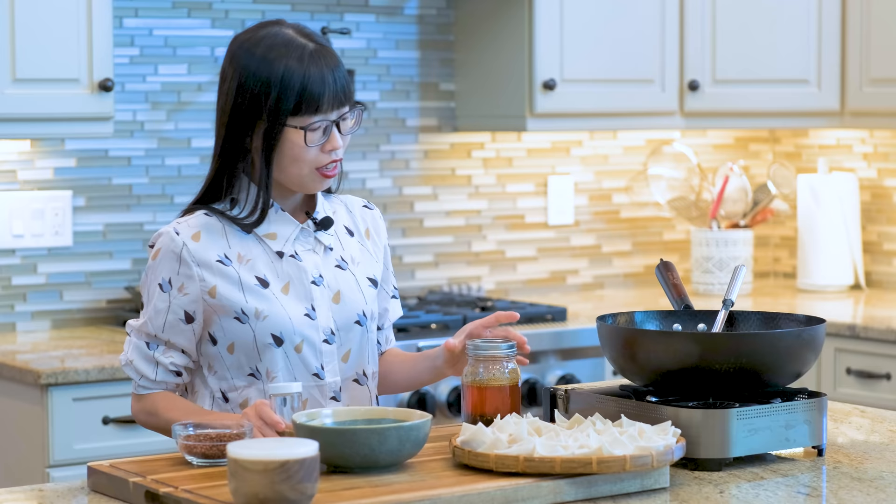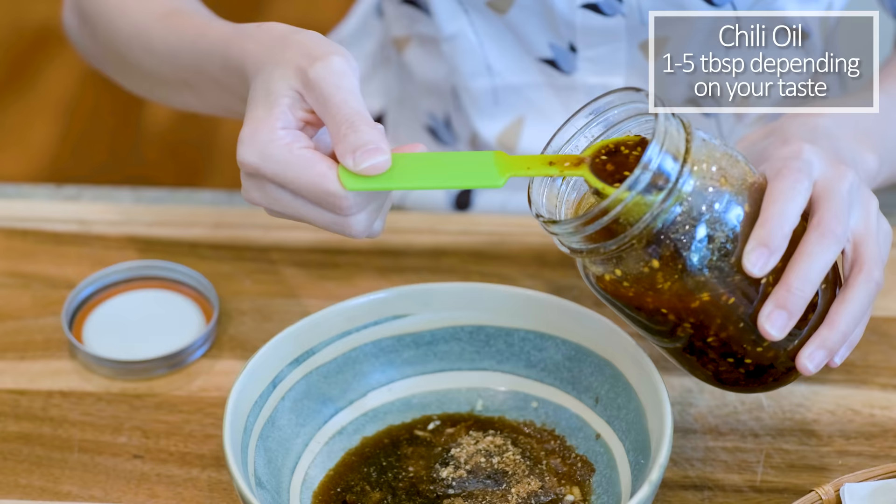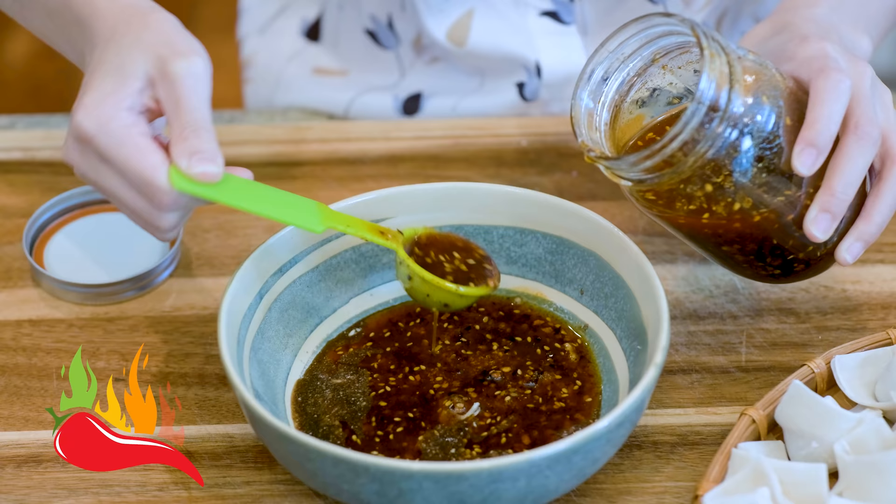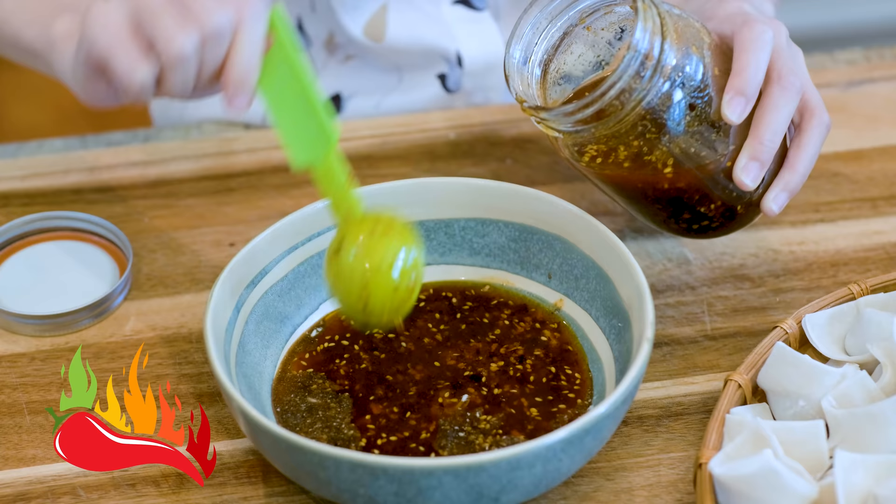Next ingredient is the hot chili oil. Although the amount is totally up to your taste, this is the time to test your limit. This bowl here is one serving, which is exactly like how they prepare it locally in Sichuan, so they can adjust the spicy level based on everybody's preference. If you have a big family and you all have similar taste buds, it's okay to make a big batch and divide it while serving.